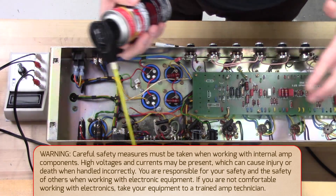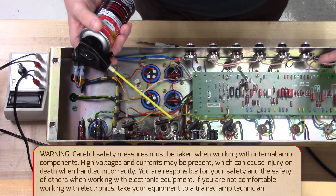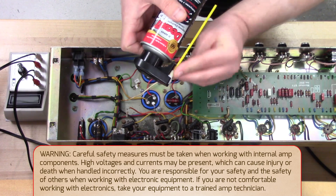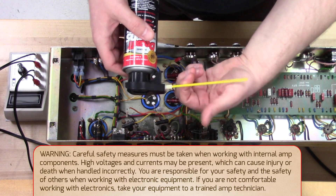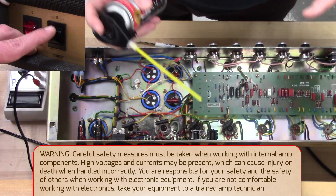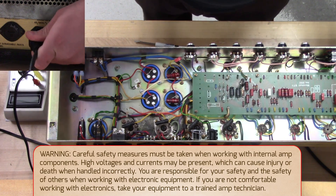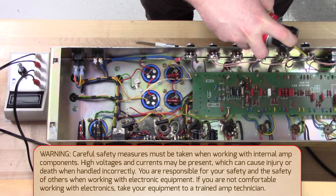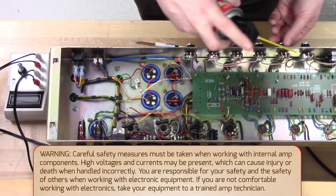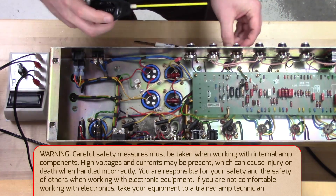I'm just going to do a little maintenance — we have the amp open so we might as well do it. I'm going to clean the pots in this amp using our DeOxit D5 with the new perfect straw. I've talked about this in other videos, but now you can actually see it — it's just attached, you don't have to worry about losing it. Make sure your amp is off and unplugged. Just put a little bit of DeOxit on, turn the pots a little bit, and go right down the line. It's just good to do a little maintenance on your pots every now and then.